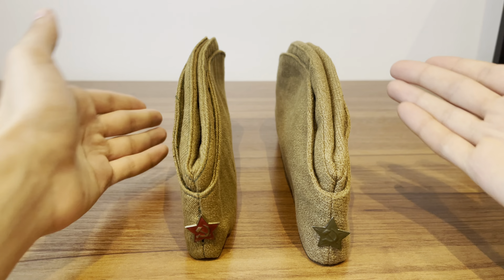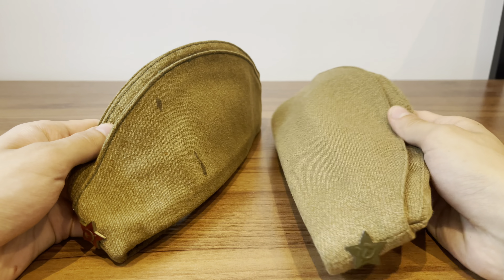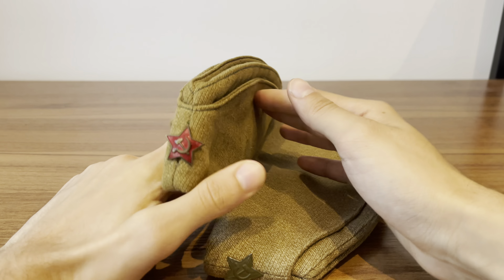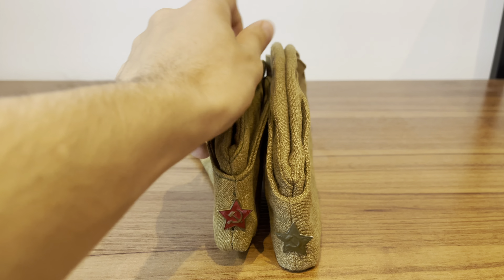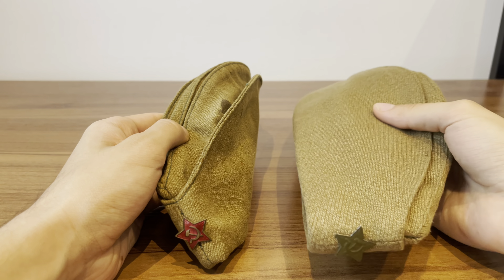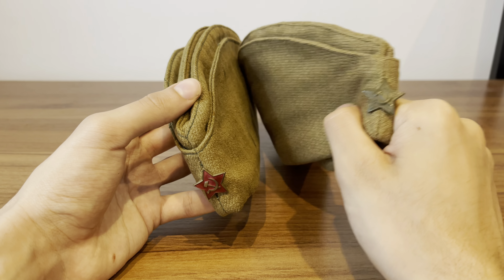We talked about the shining difference with the material being a problem, which can be fixed easily by use and washing. Personally, as someone who has a post-war reproduction, I would say for all essential purposes I could use both of them for two different impressions. For later war, I can use the Schuster's example, which I am planning to heavily age to get a late faded and subdued look.